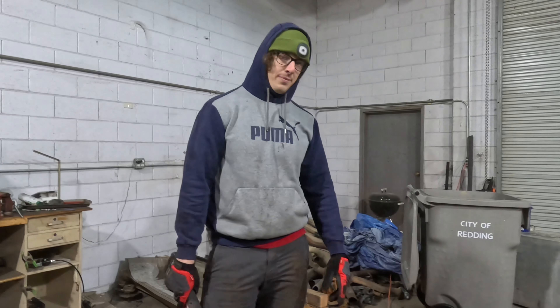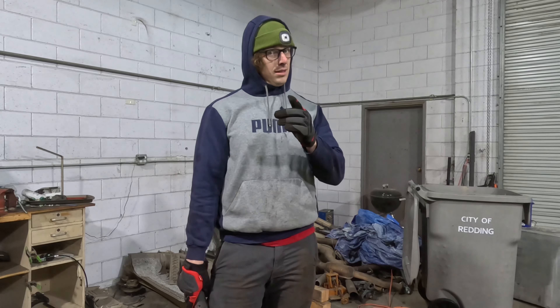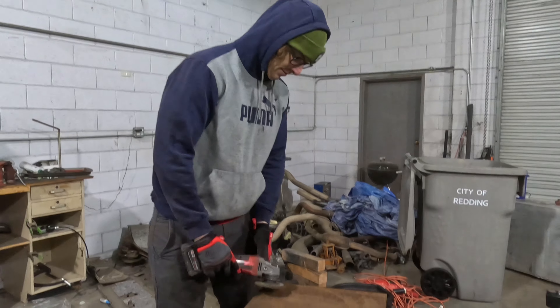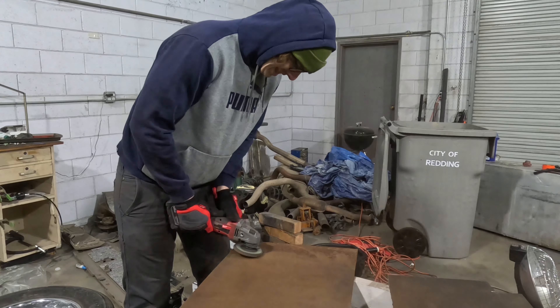You might be wondering why we're grinding rusty metal. It's because someone gave it to us for free. We are poor, so like and subscribe. Straight broke, dog. No money. Let's go.